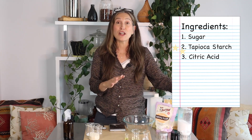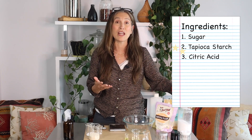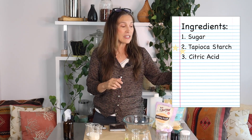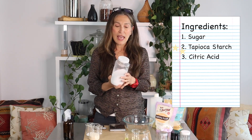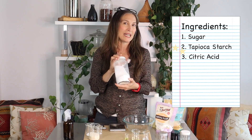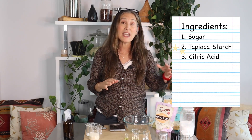The next ingredient you're going to need is citric acid, which is very easy to find at any local grocery store, health food store, or online — I'll put a link below. It comes as a powder; I got a big bag and store it in a glass jar.